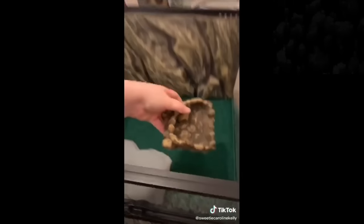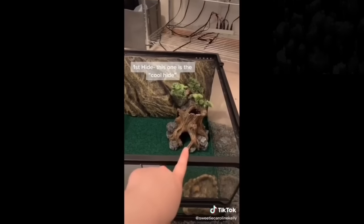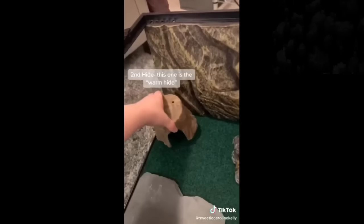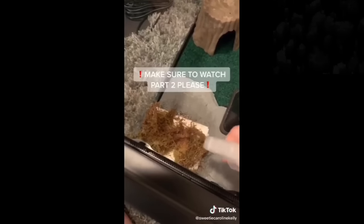Next, we're going to put his little water bowl in, and this is extremely important. We're going to need three hides. First hide is going to be not above the heating mat or below the ceramic heater. Second hide is going to be on top of the heating mat with the ceramic heater above. Third hide — put a towel down and moss, and make sure you spray it with treated water.